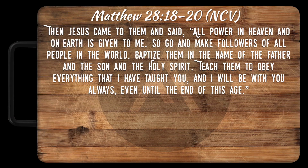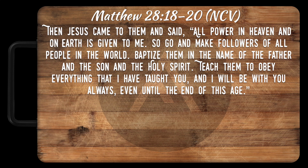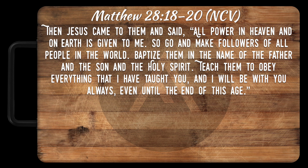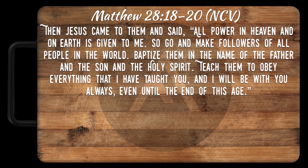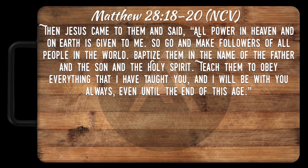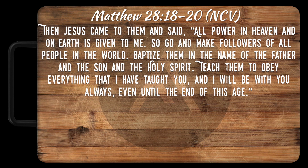Here's exactly what Jesus said to them — Matthew 28:18-20: 'Then Jesus came to them and said, all power in heaven and on earth is given to me. So go and make followers of all people in the world. Baptize them in the name of the Father and the Son and the Holy Spirit. Teach them to obey everything that I have taught you, and I will be with you always, even until the end of this age.'